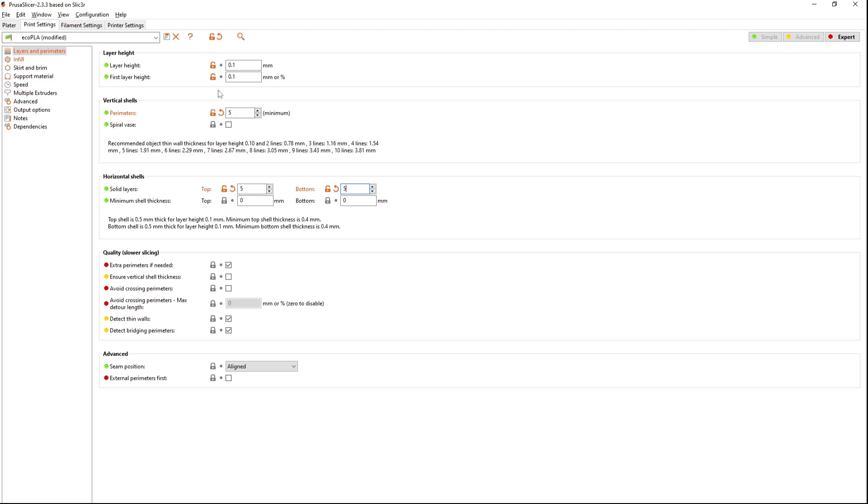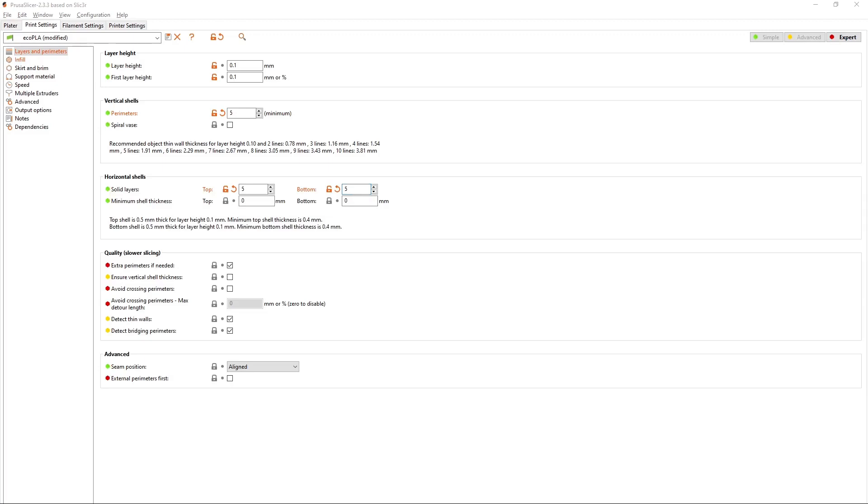So what is going on here? Most of us take infill and perimeters for granted — 10% infill and 3–5 perimeters unless we need something strong, and then we shoot for 100% infill. For a bouncy ball to work well, it needs to behave the same way regardless of which point on the ball it strikes the floor. The perimeters need to be just as thick as the top and bottom layers.